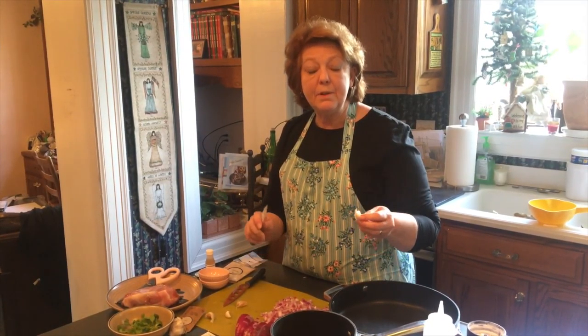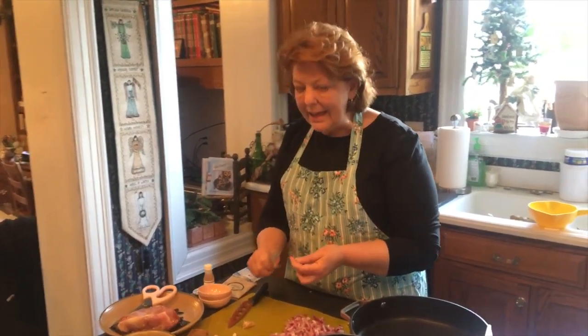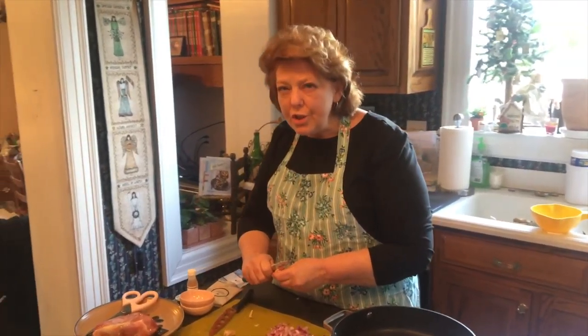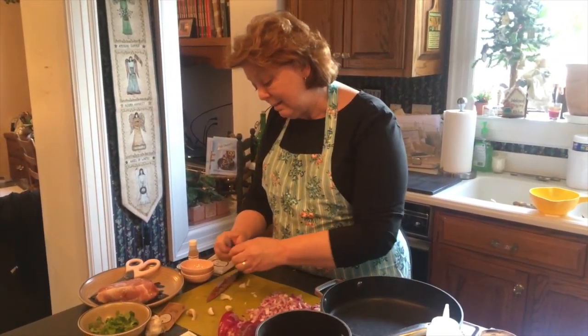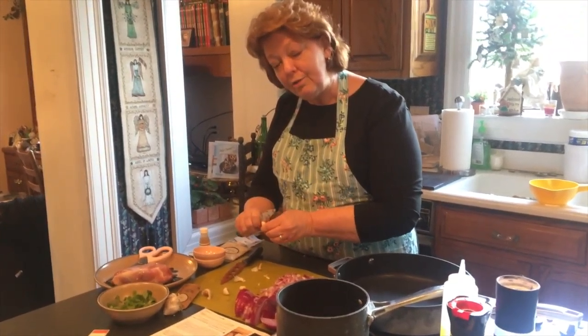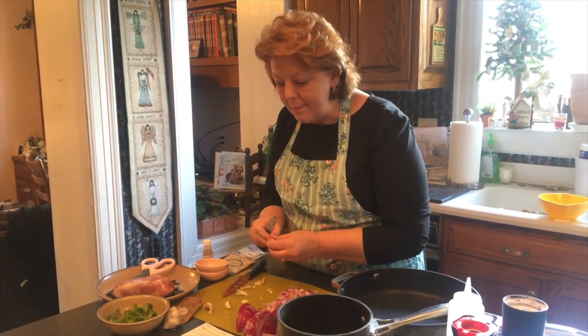Now I'm done with the onions and I'm going to start the garlic. I'm going to peel it — and even though the recipe says two cloves of garlic, we like garlic, so I'm going to double that and do four cloves — and then I'm going to chop it roughly.